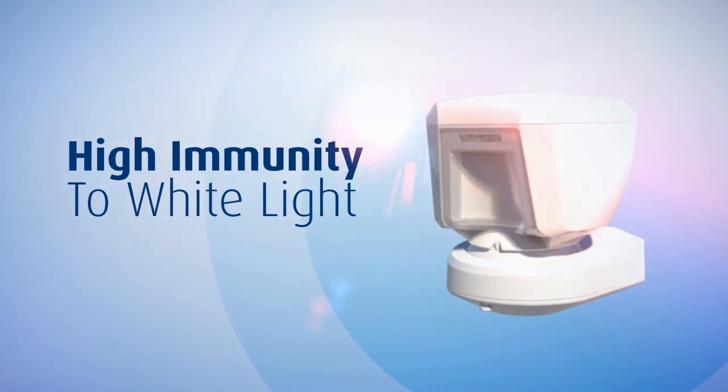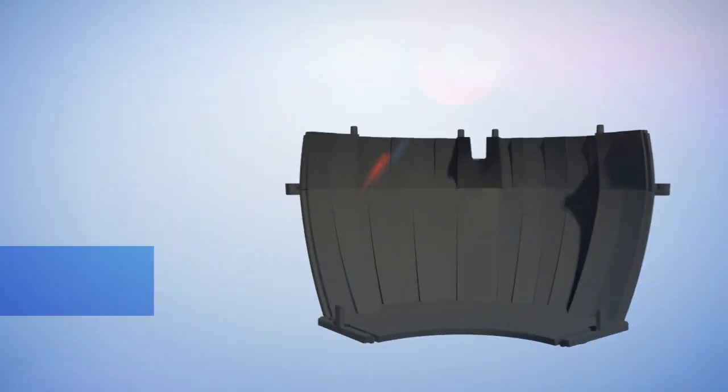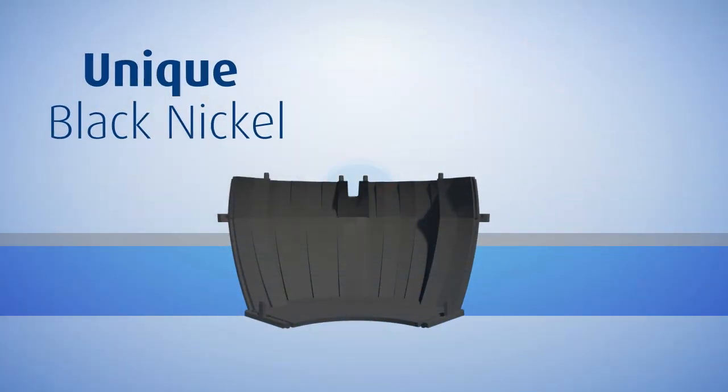The 20AM delivers high immunity to white light due to vSonic's Obsidian Black Mirror technology. The semi-transparent window is mirror coated with unique black nickel.